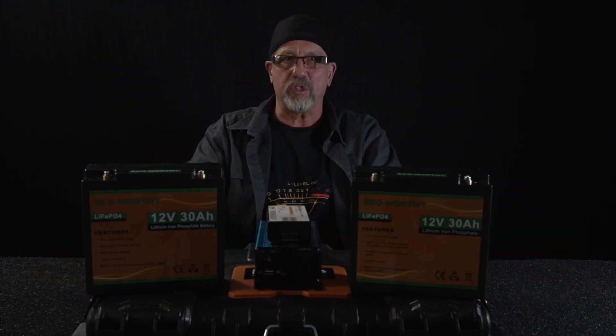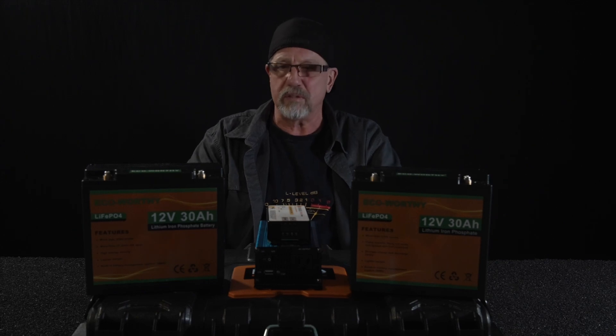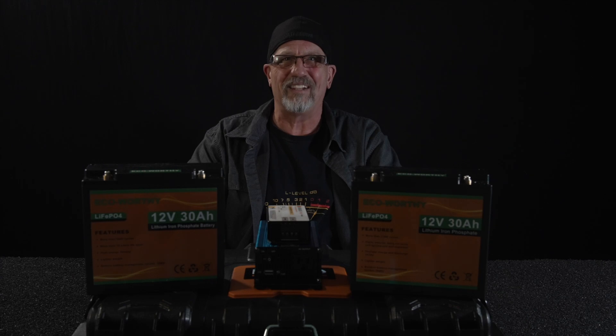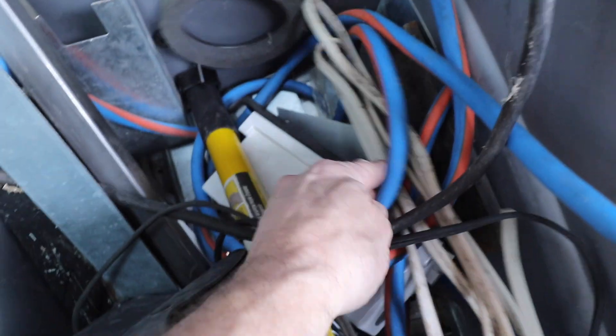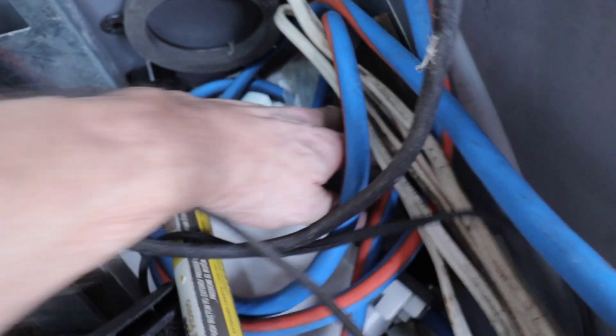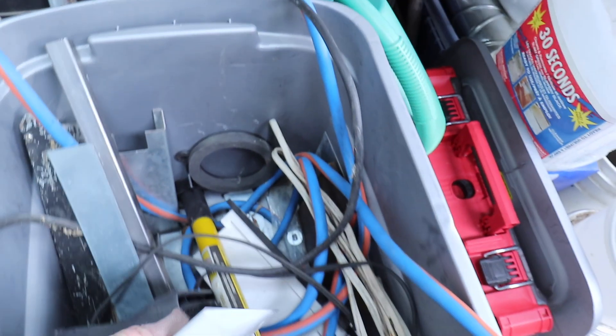I'll be shoehorning all this in there with gauges, switches, and lights that you'd expect. Should be fun — stick around. No self-respecting pack rat would be caught dead without a scrap metal bin.